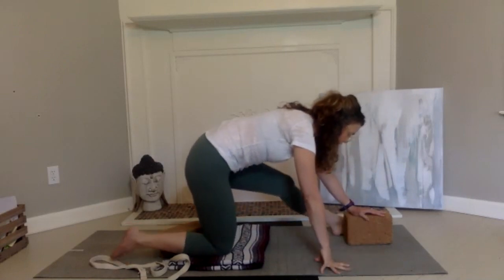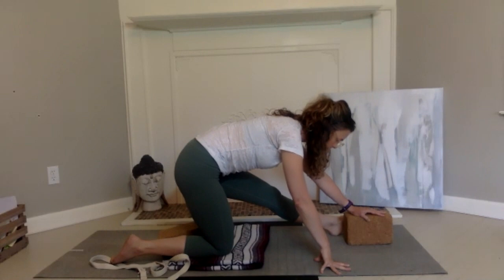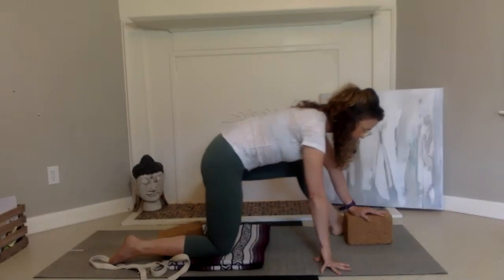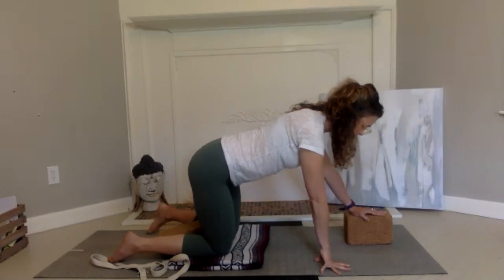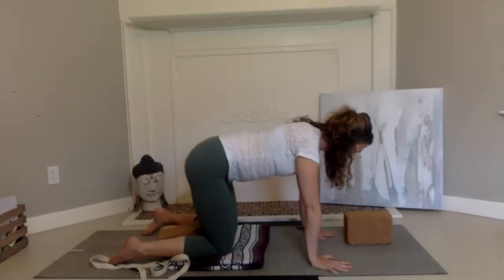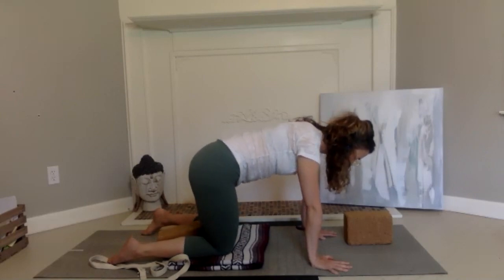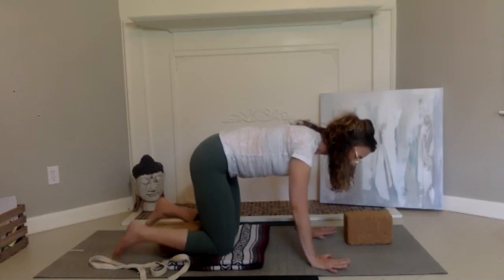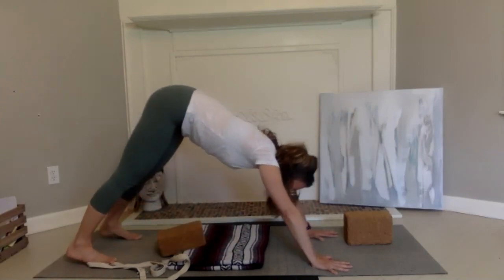We are starting to straighten that leg — bringing it out, straightening it. Then take the knee forward, take the left knee back. Come to a table position and just sway the hips from left to right. Press the hands down, take ourselves back to downward dog if that's appropriate.